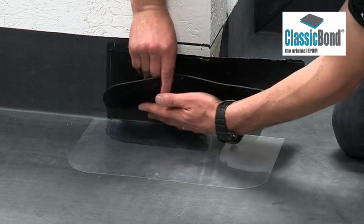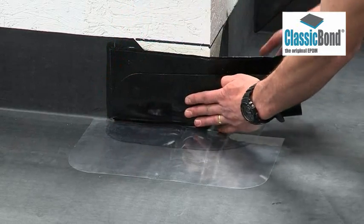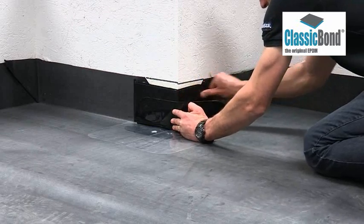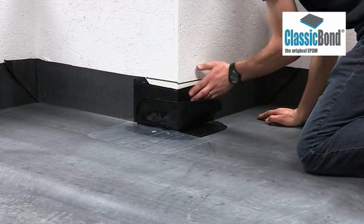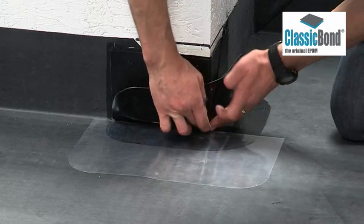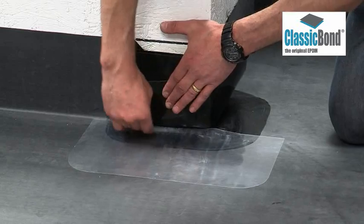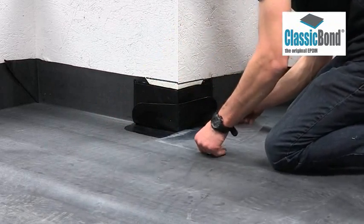Start at the top, working down the wall. When you are within 10mm of the deck, turn the flashing tape around the corner and repeat the action, continuing to within 10mm of the deck area. Once the wall section is complete, bring the pressure-sensitive tape down the remaining 10mm to the deck. Press the tape into the angle change at the base of the wall from the reverse side, ensuring all air is removed. Continue until the flashing is tightened to the corner around the entire detail, using the cellophane if required.